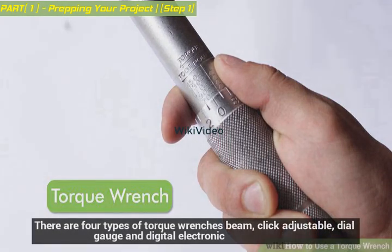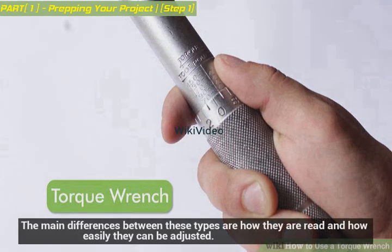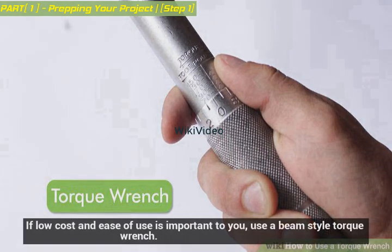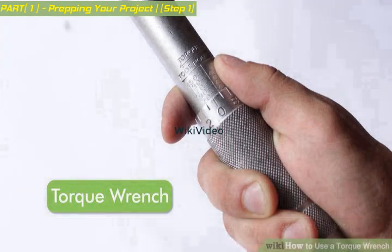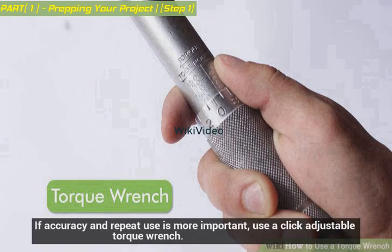There are four types of torque wrenches: beam, click adjustable, dial gauge, and digital electronic. The main differences between these types are how they are read and how easily they can be adjusted. If low cost and ease of use is important to you, use a beam style torque wrench. If accuracy and repeat use is more important, use a click adjustable torque wrench.